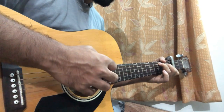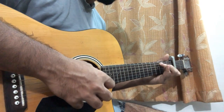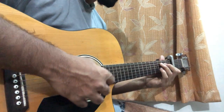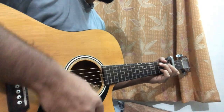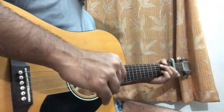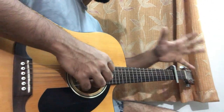Then you go to C major chord. You do: A, hammer-on from open to 2nd on D, then B and G. Then you add your pinky on the 3rd fret of the B string and you strum the full chord, down, down. And that's our entire riff which goes for the verse too.